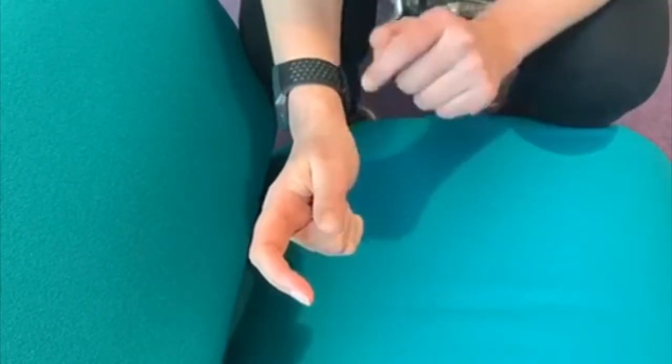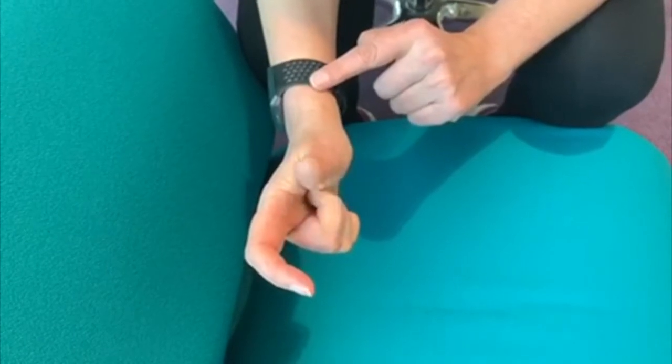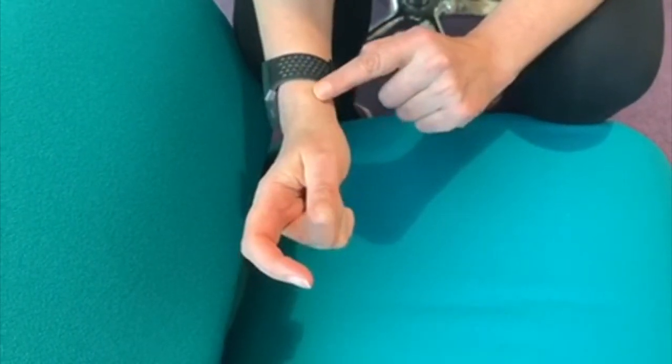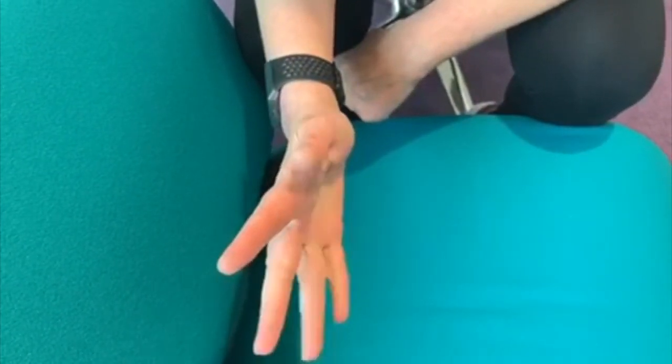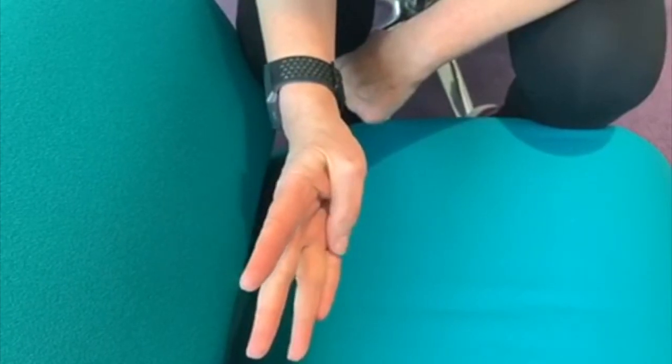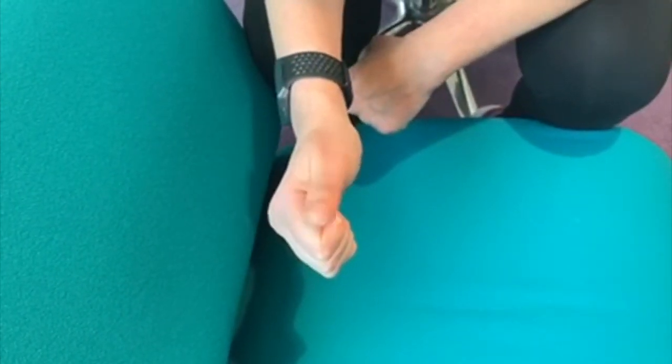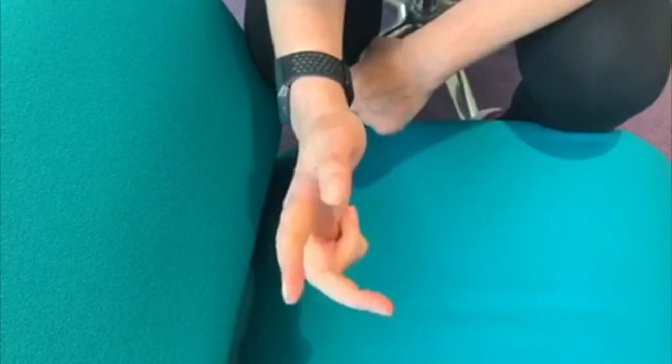As that movement becomes more comfortable and more fluid, I will take one of the fingers out and take my thumb joint a little bit further, because it causes more traction of the tendon within the tunnel for which it passes. Over time, I will progress this all the way down until I can take the finger over.